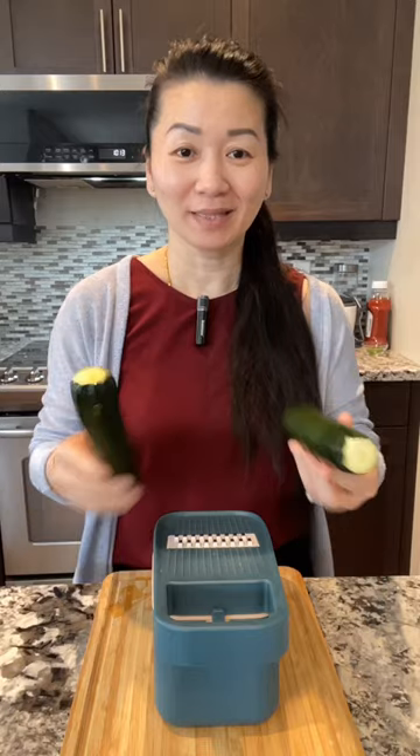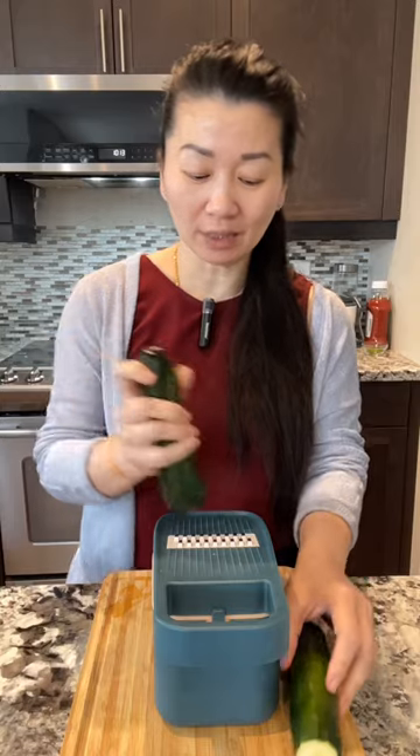Zucchini egg fu yang. I have two small zucchini. I'm going to shred them and mix it with egg and then fry them.